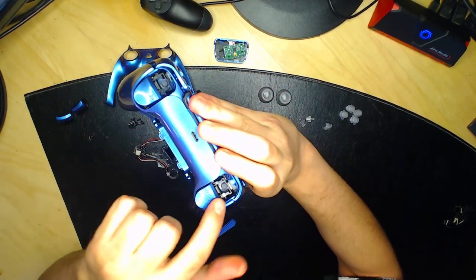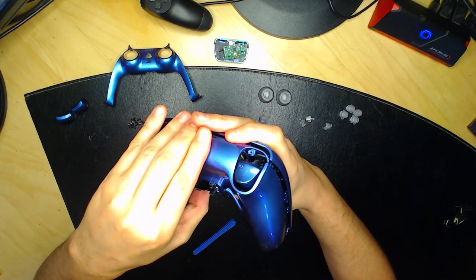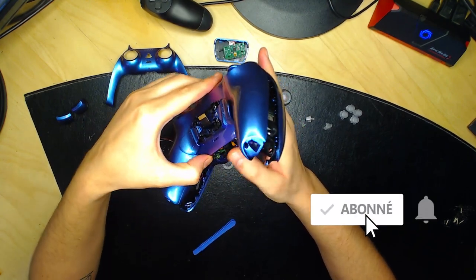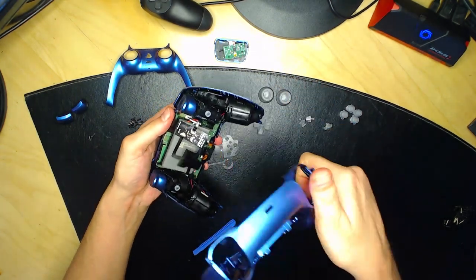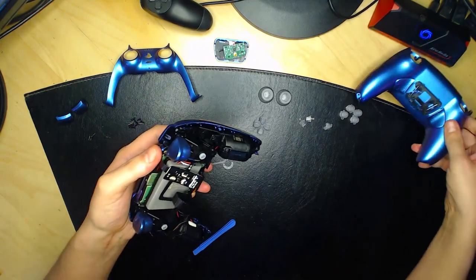Une fois la face arrière déboîtée, si vous avez des palettes, laissez le composant en place et mettez la face arrière de côté. Voici la manette vue de l'intérieur.